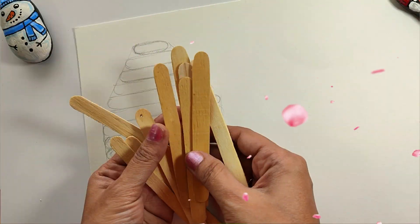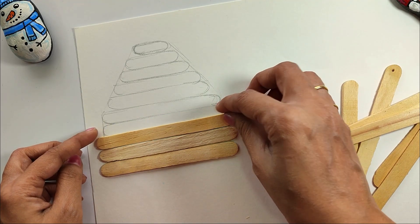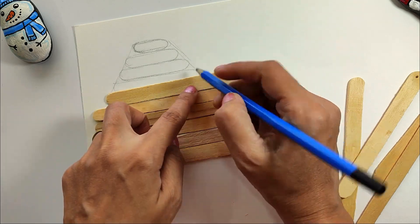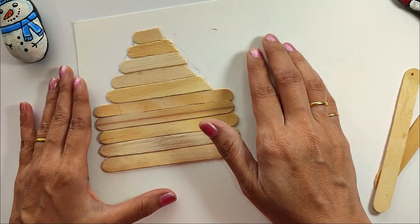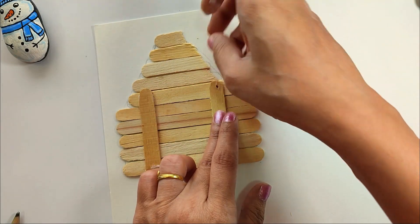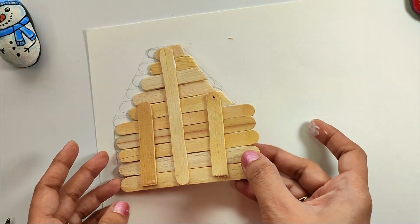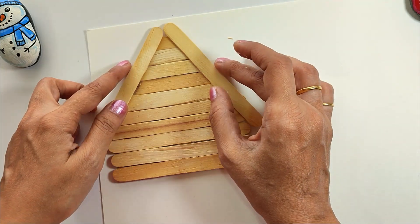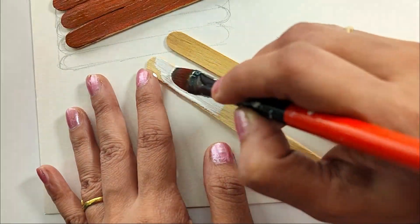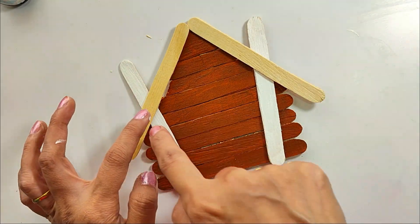For the third DIY, we are going to use ice cream sticks. I have already arranged them — 5 sticks placed so the top gets progressively smaller to form a tree shape. We stick them to one another with Fevicol, placing 3 ice cream sticks horizontally as supports, then 2 more, covering it well.